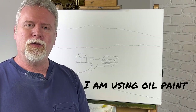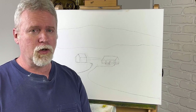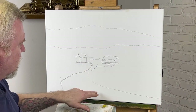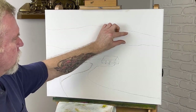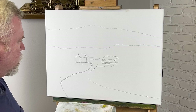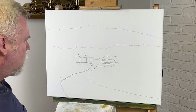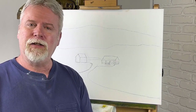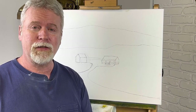Hey, welcome back. Today we're going to do a painting. It's got a house in it, a small barn, but it's got a big road — a close-up road right here. It's going to have pine trees across the back. It's kind of a country scene right here. It may even have a pond, I'm not sure yet. But that's what we're going to do today. Don't forget to like and subscribe for more future videos, and thanks for watching.